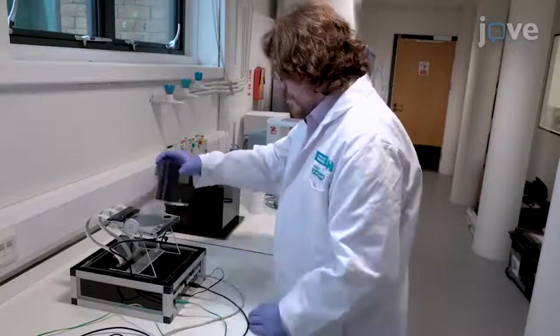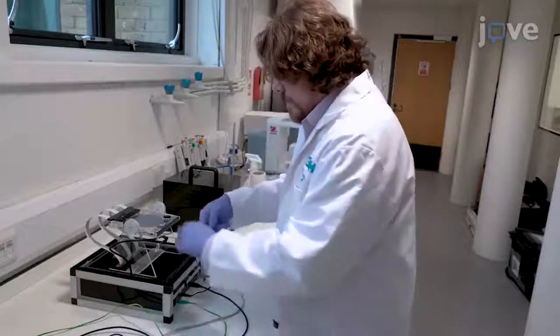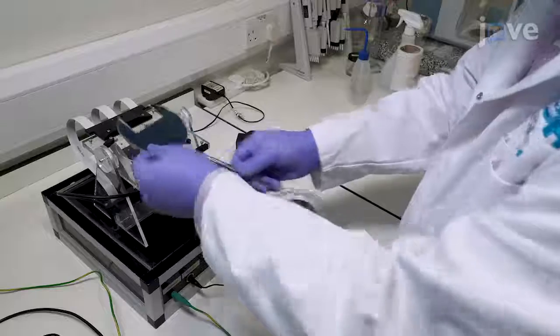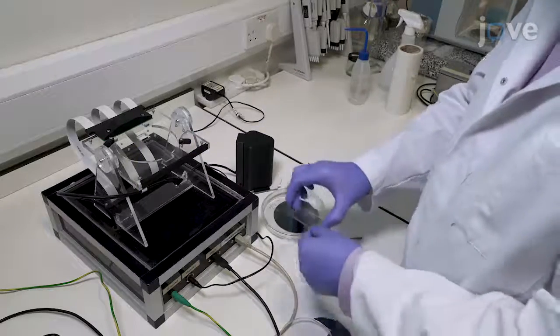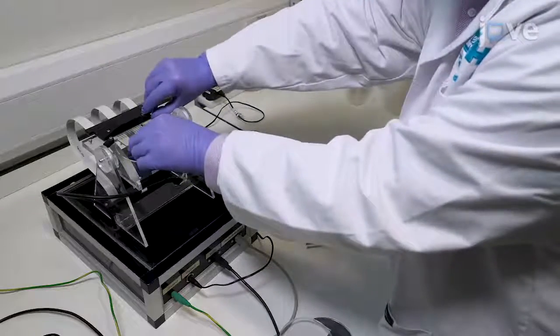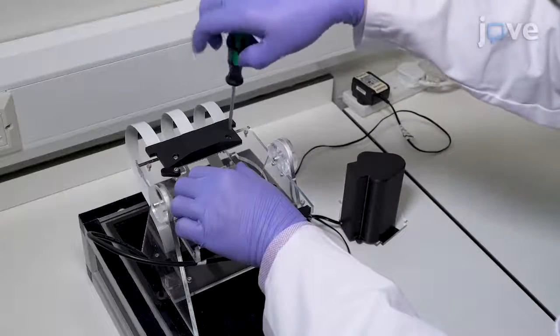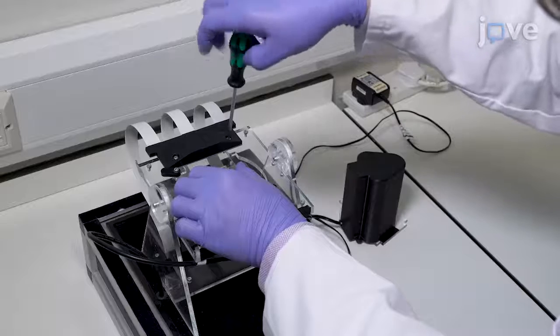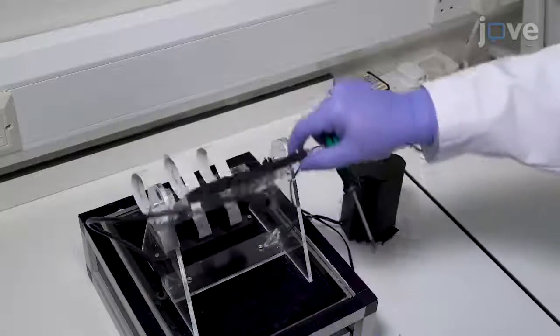Begin by removing the magnet from the digital microfluidics, or DMF, platform and placing it on the bench. Place a clean actuation plate on the rotating stage with the chromium facing upward, aligning the plate with the upper left corner of the recessed stage. Clamp the actuation plate from the top using the panel with the 47 contact pins, which will secure the plate into place and facilitate alignment with the contact pins.